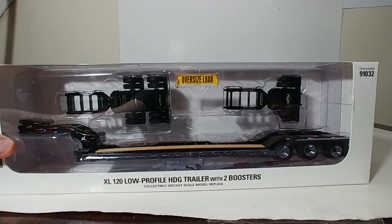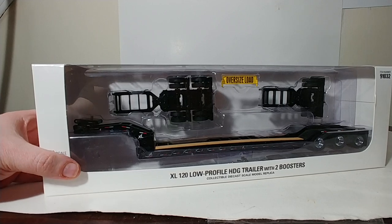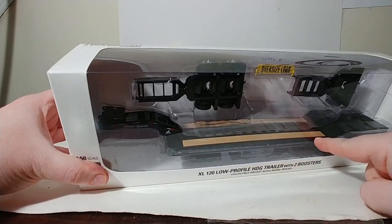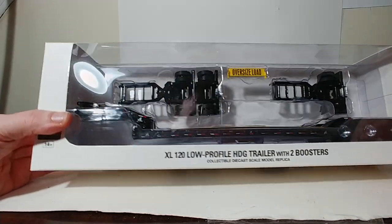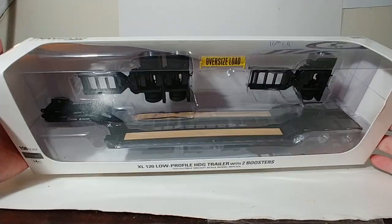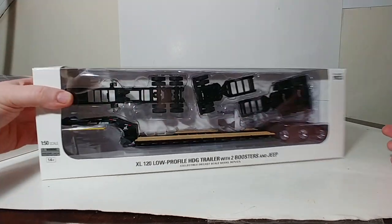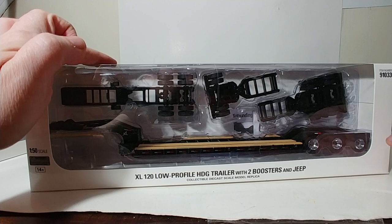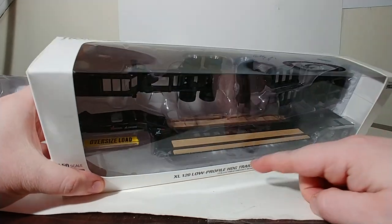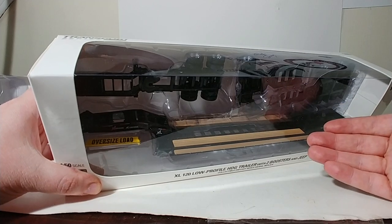You have this one right here, which is item number 91032. This one comes with two boosters and it's set up with the outriggers not extended, so you would use this lowboy for non-wide or oversized loads. And the other one is item number 91033. This one comes with a Jeep, whereas the other one does not, and this one comes with the outriggers extended for a setup for an oversized load.